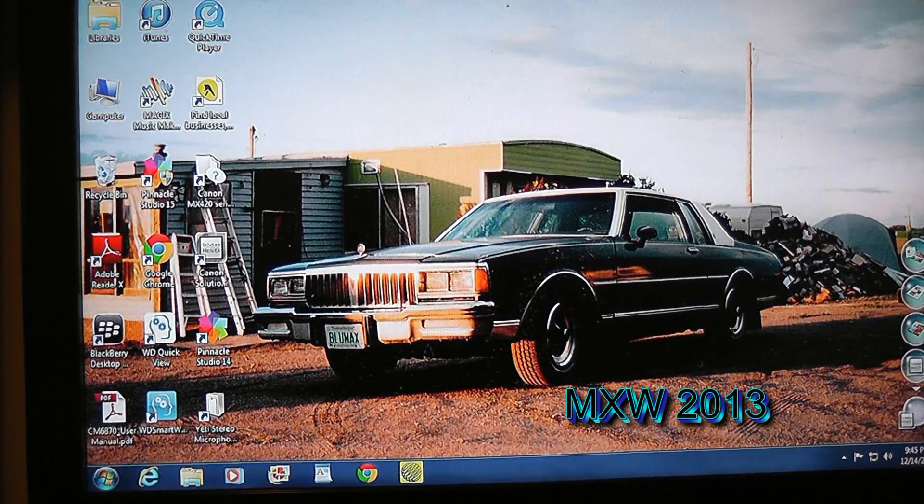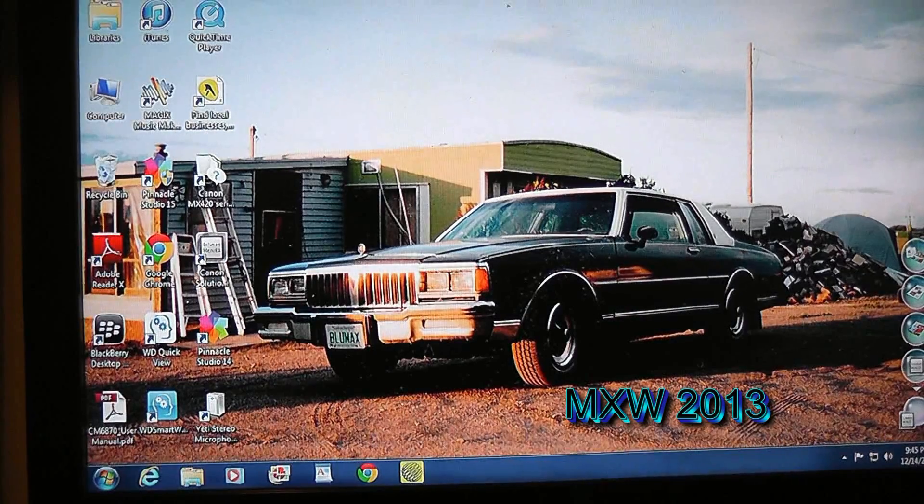Well guys, got a bit of a video for you here. This is a follow-up video to the Pinnacle Studio 16 Ultimate unboxing video.